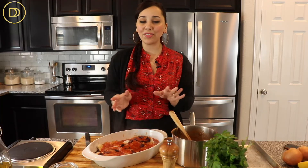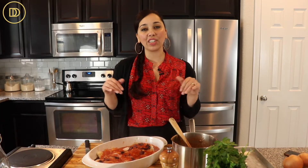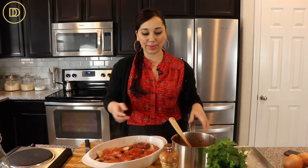My oven is preheated to 400 degrees Fahrenheit. I'm going to put it in there and let the fish bake for about 35 to 40 minutes, or until it starts to flake easily. I'll show you what it looks like as soon as it comes out.